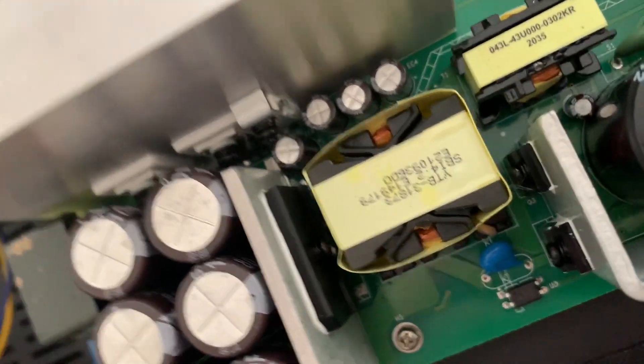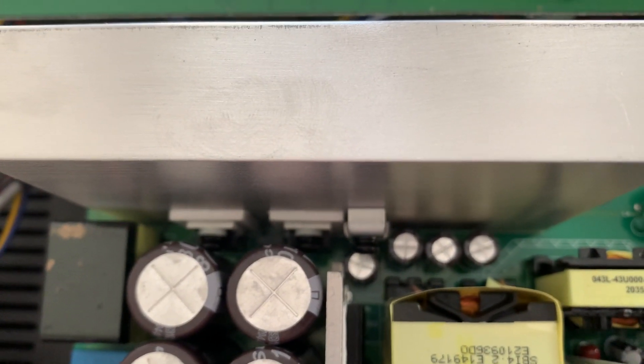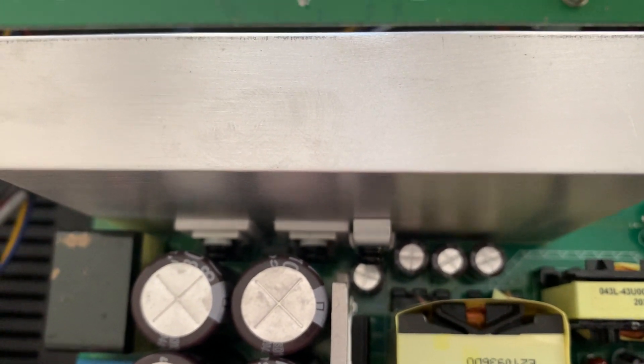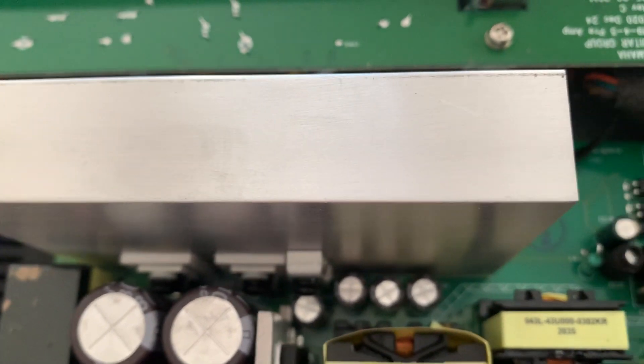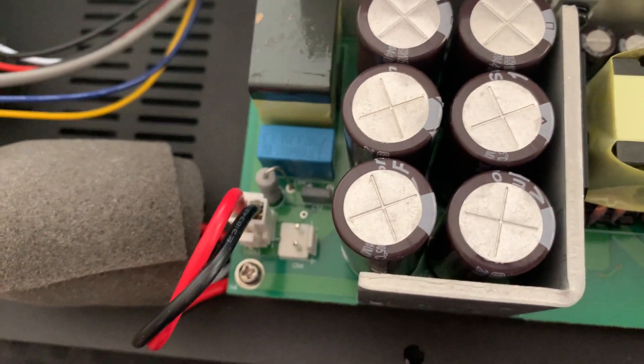That looks like a big rectifier there, and there are the main two — transistors or MOSFETs or whatever they are — that do all the hard work. They're mounted on the heat sink.